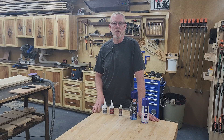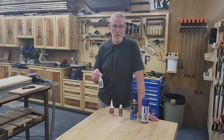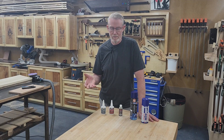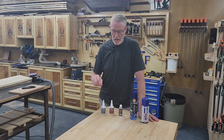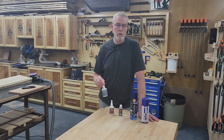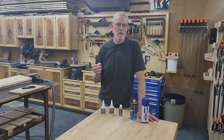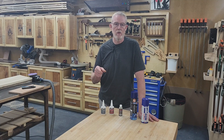A lot of woodworkers today are using CA glue on their wood projects, primarily indoors. I've done it myself. Some of the big influencers are using it indoors — they're not wearing gloves, they're not wearing a respirator. I'm going to cut to the SDS and explain a little bit about that, and then we'll come back.